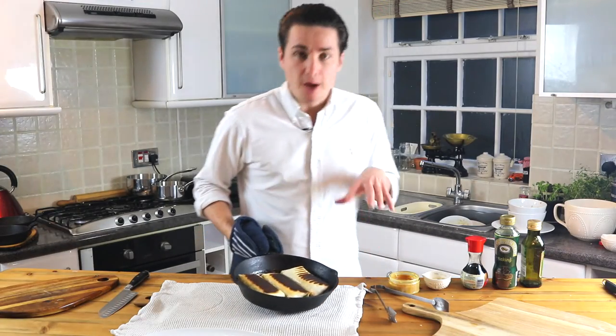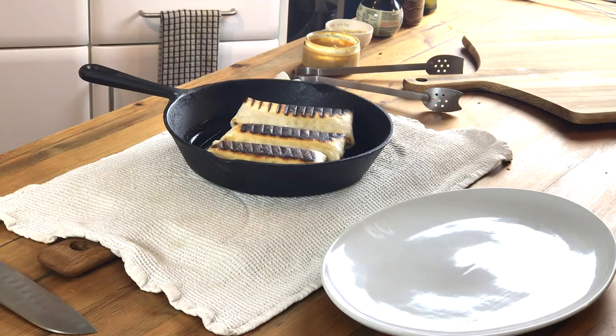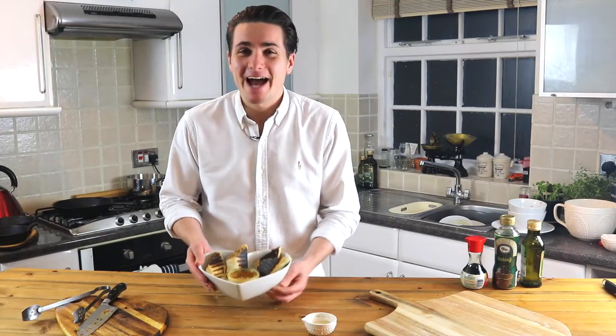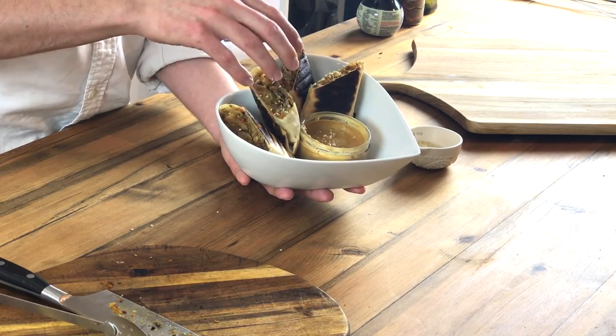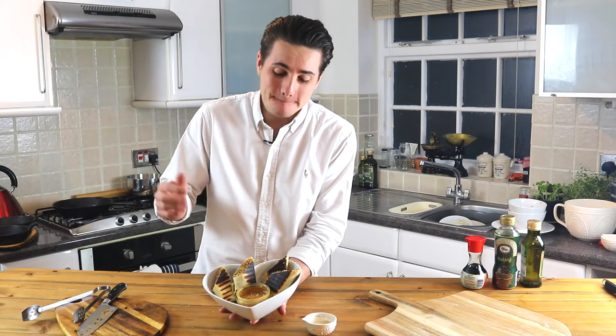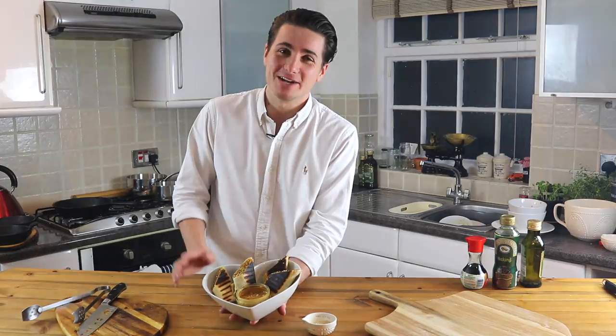So now these are ready. I like mine super crunchy, just like this, but if you don't, you want to reduce the times a little bit to get them a more golden brown. So there you have your spring roll burritos with your sticky peanut butter sauce. I can't wait for you guys to try them — I'm super happy with them. Please like and subscribe and let me know all your comments on the video. I can't wait to hear it. Enjoy!